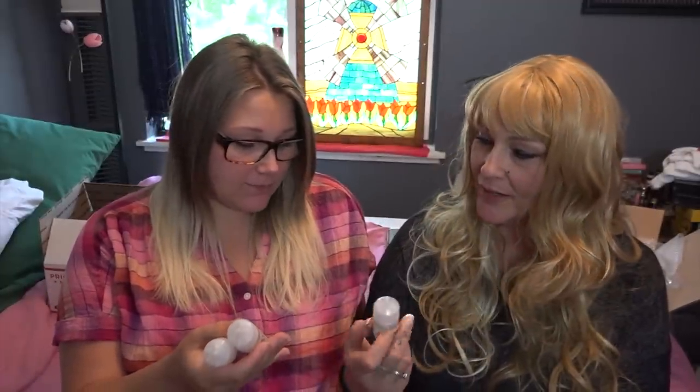Without further ado, let's get into trying. Mom wants to save the menthol for last so it doesn't linger in the coil. We're starting with the strawberry sour belt. It's all about the candy!